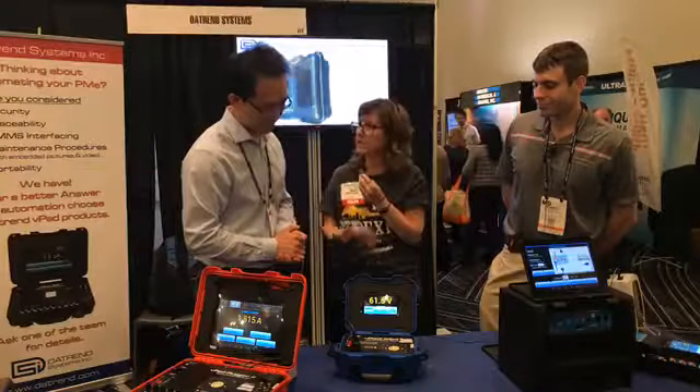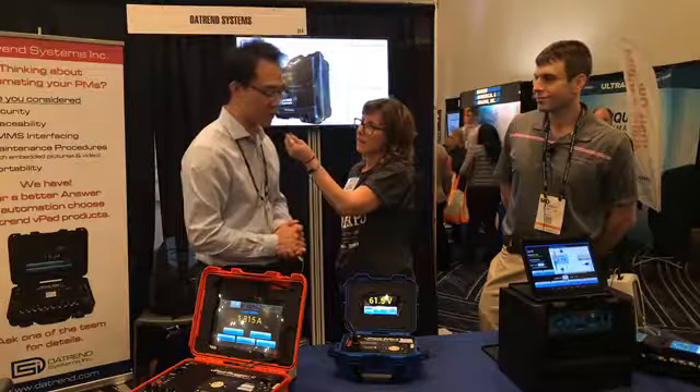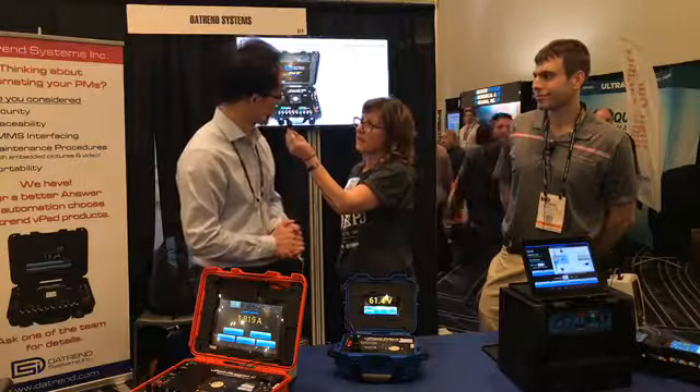Is this ready to go? Is this shipping out? Yes, it is — thank you for asking that. We have already been shipping this to our customers, starting back at the end of March.